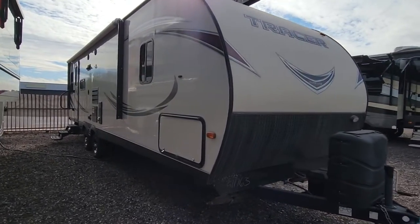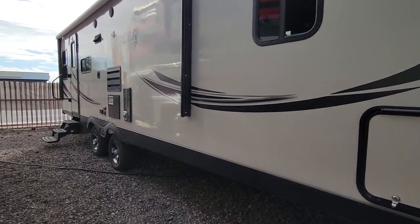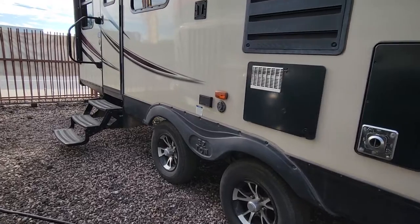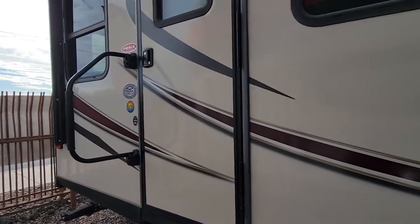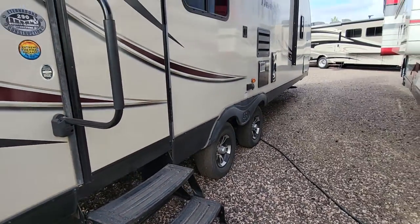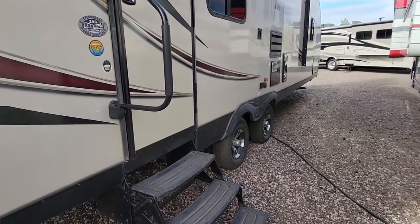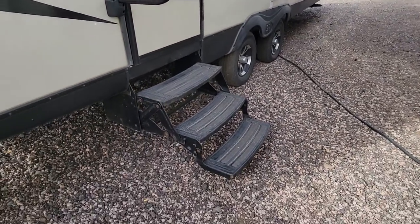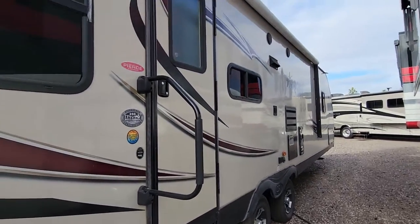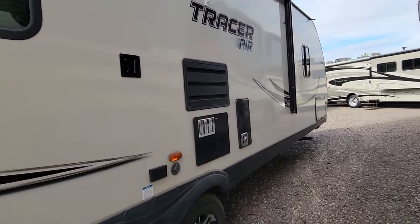What's up everybody, today we have a 2017 Forest River Tracer Air. This is a 30-foot travel trailer, model is the 290, stamped right there on the door. On this one we have the door in the back — a lot of travel trailers will be generally more towards the center of the RV, but some are right there in the back. You have a nice awning that comes out almost the entire length of the travel trailer.